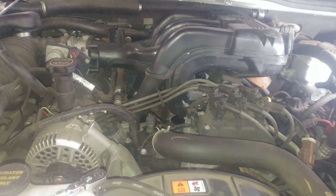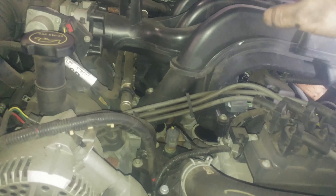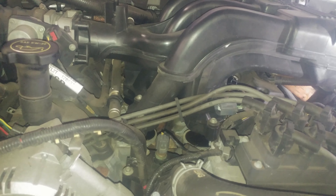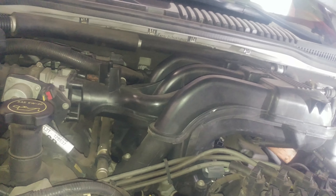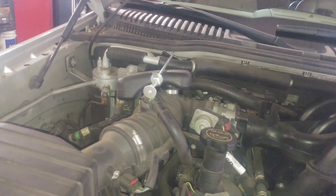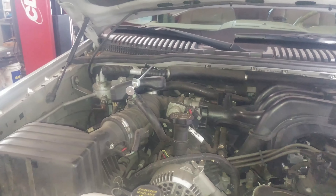One, two, three, four, five, six, seven, eight — eight T30 torx bolts holding it down. The trickiest one is in the back; you can't see it but you can kind of feel it. I did use a mirror — a mirror can be helpful at times.